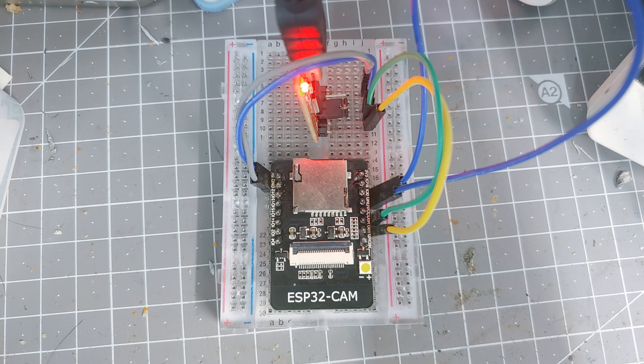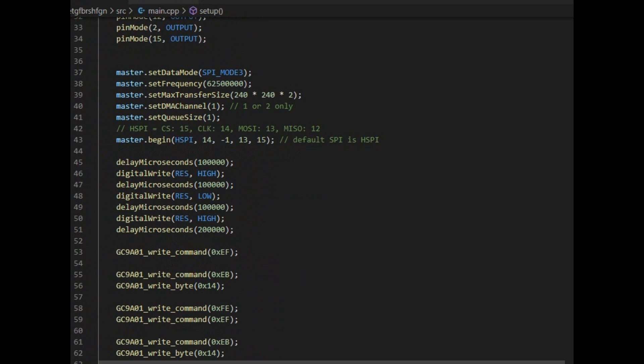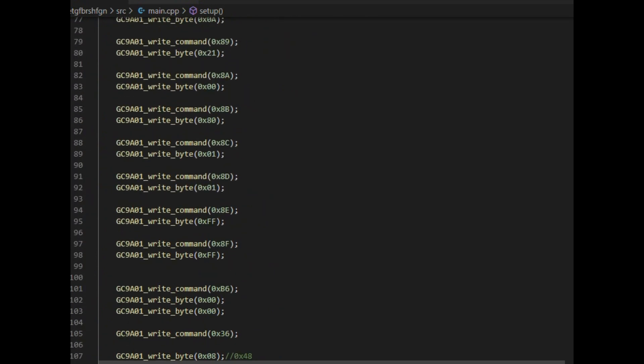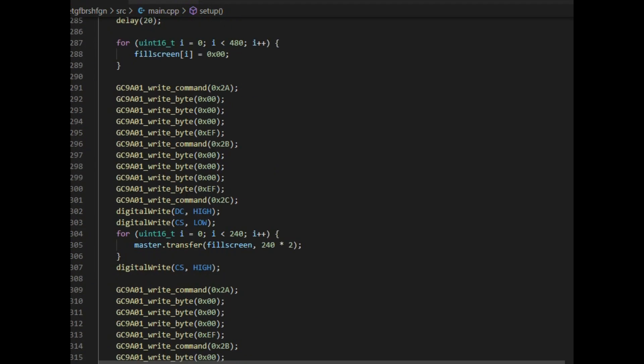Let's start by testing the electronics. Plug your ESP32 to your computer through an FTDI programmer. I used Espressif's library but had to modify it a little bit, and uploading through PlatformIO can be confusing, so I just pulled out the binary file.